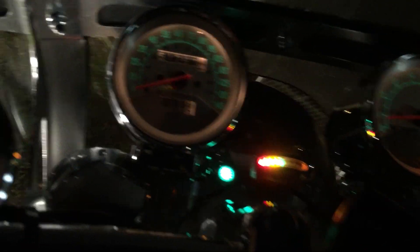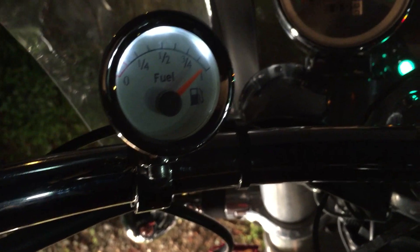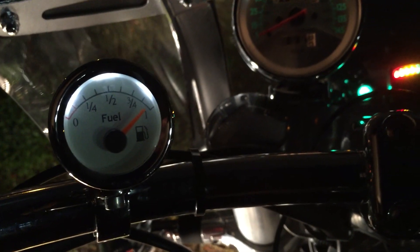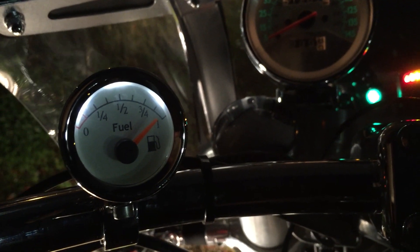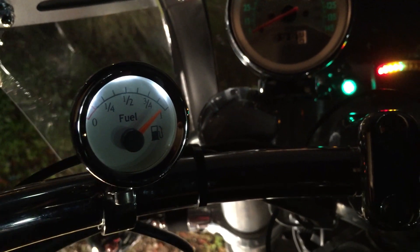This has been a pretty fun project and I'm real happy with the way it turned out. I did go fill up earlier today and that's just about how much gas I have — this thing is pretty accurate. That's not where I'm going to mount it permanently, but I'll save that for another video.